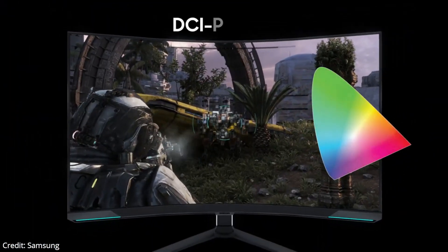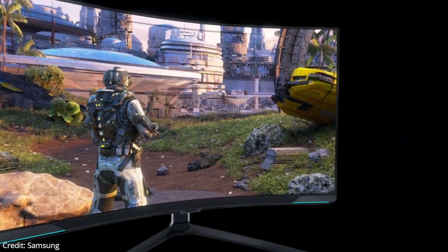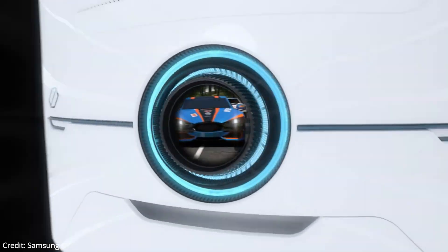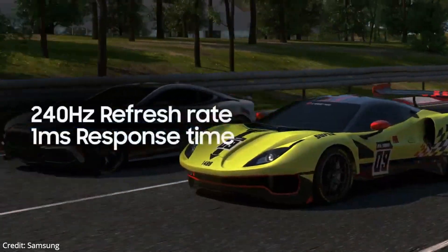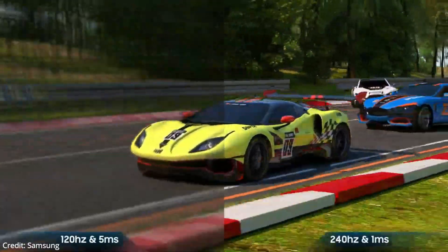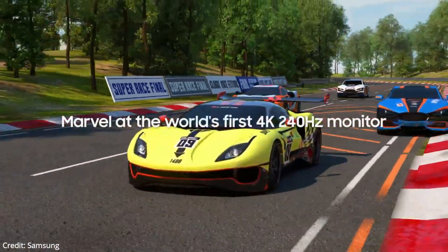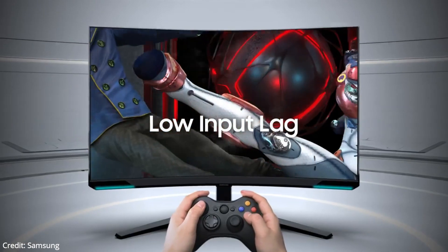The Samsung Odyssey Neo G8 has impressive peak brightness in SDR and decent HDR peak brightness. It has excellent out-of-the-box accuracy, fantastic text clarity, and remarkable reflection handling. The Samsung Odyssey Neo G8 is excellent overall. It's fantastic for gaming, as it has a high 240Hz refresh rate with variable refresh rate support to reduce screen tearing. It has a quick response time and low input lag for a responsive gaming experience.